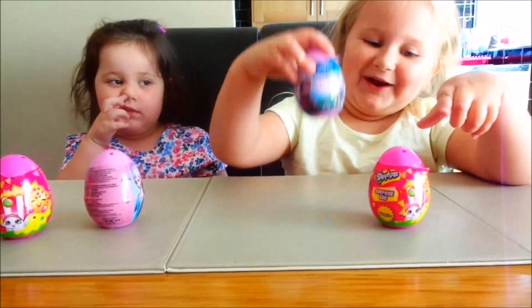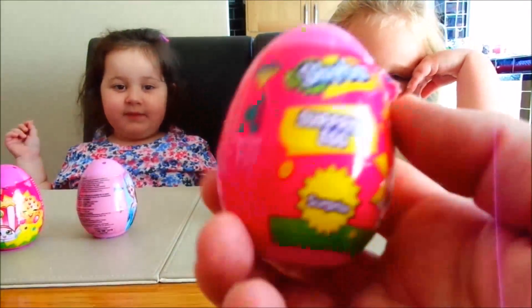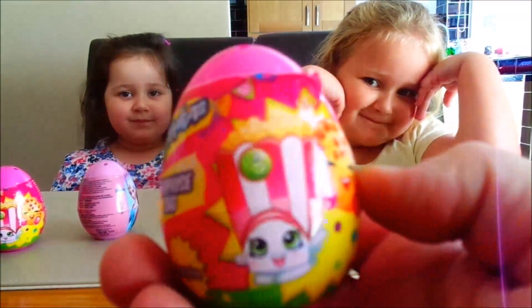What do we got today? We got frozen surprises and a shopping surprise. Oh my god, let's have a look! I think these are going to be cool, aren't they? Yeah.